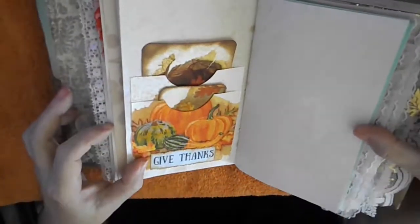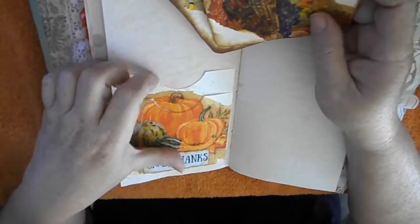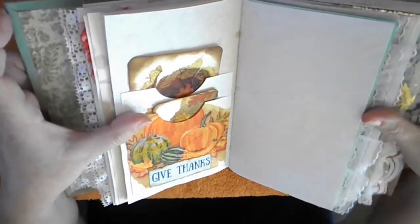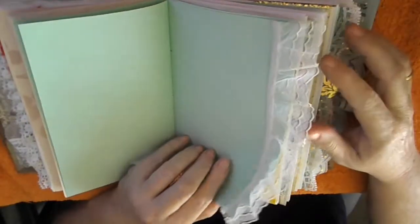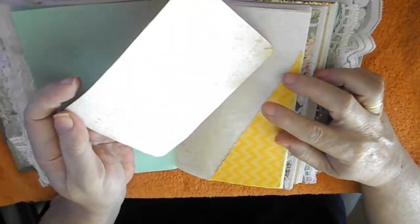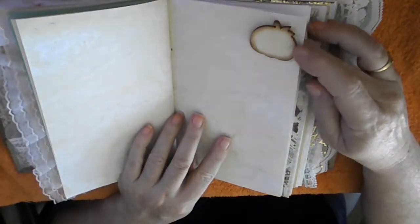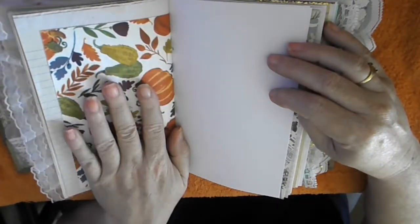We come to another decorative pocket. Let's take the journal cards out — it is a two-piece pocket, with the back of the journal cards left blank for your journaling needs. Then more blank pages, another lace edging, and a big pocket this time with a large journal card that says 'Happy Thanksgiving.' Those journal cards are all made with napkins applied to cardstock. There is also a little wooden pumpkin up here.